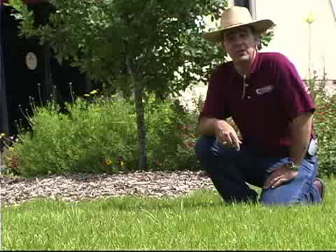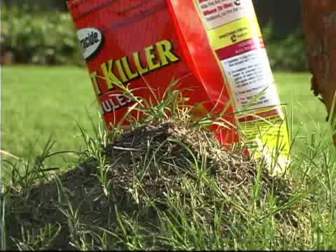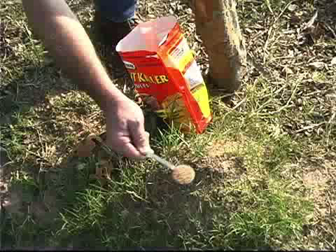Talk to your local county extension agent. They have free publications that will guide you along the way. There are both synthetic and organic options for both bait and contact treatments, so there's a solution for everyone. With your common sense tip on avoiding ants in the pants around your landscape, I'm Skip Richter.